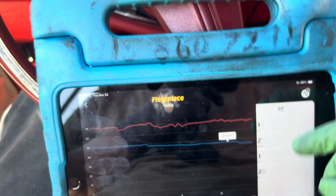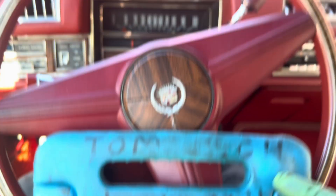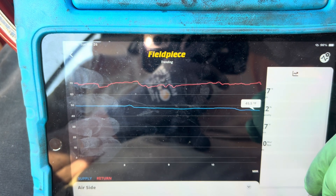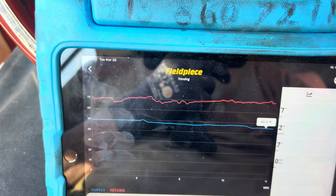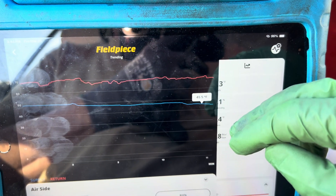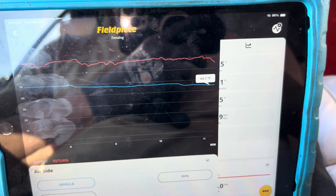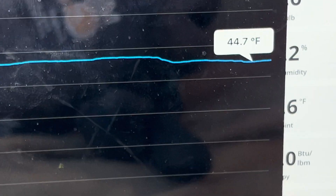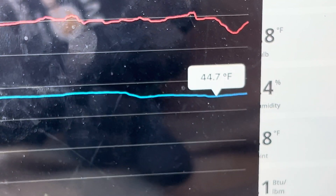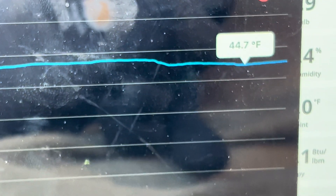Somebody may ask: how do you know that's 1200 RPMs if you don't have a tach? On a 500 cubic inch engine, when you've done this your whole life as a child doing tune-ups, you learn RPMs just by the vibration and the sound. So it'd be floating somewhere close to 40 degrees Fahrenheit if this had R12 in it right now.